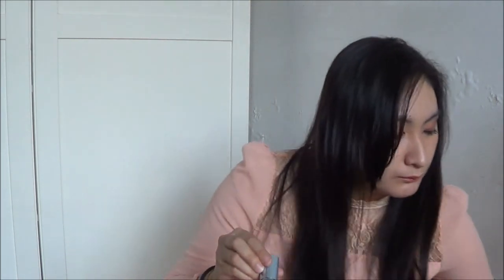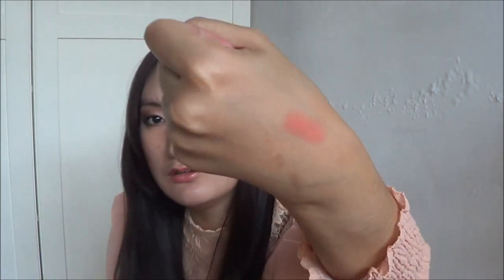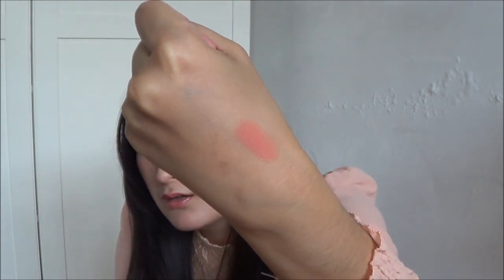Moving on to lip products — I've been loving this lipstick, the Maybelline Watershine Pure in shade C22. It has a peachy light-pink color to it. I have it on my lips right now and it's very moisturizing. I'm going to do a review about this — I totally forgot I haven't done one yet, but I've had it for a while.